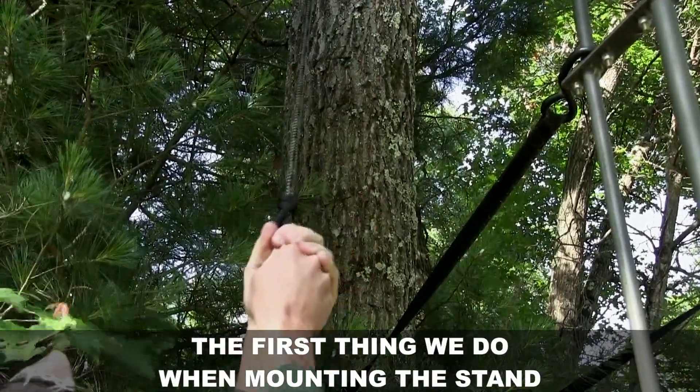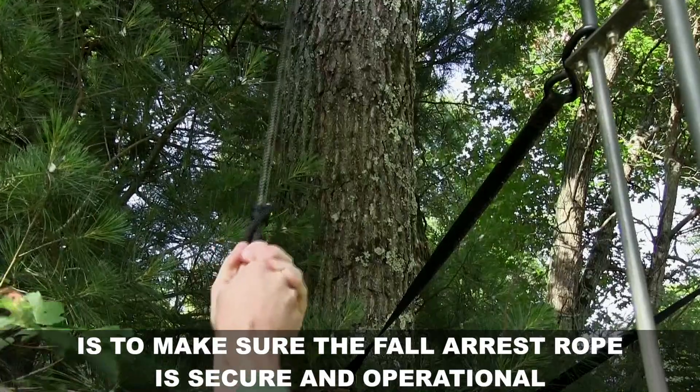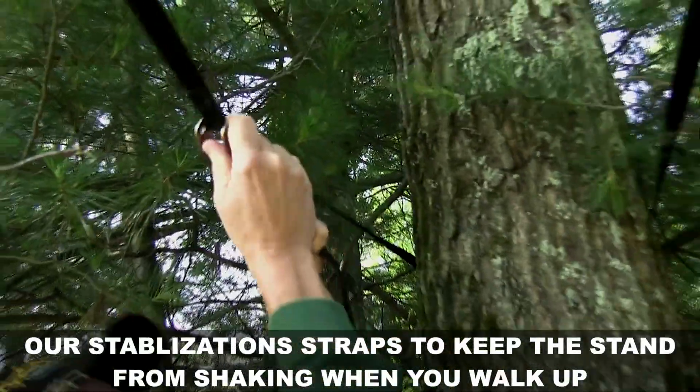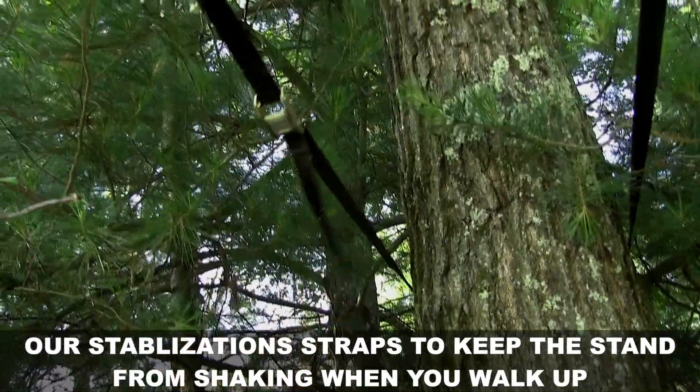first thing we do when we're mounting the stands is make sure the fall arrest rope is secure and operational. Our stabilization straps keep the stand from shaking when you walk up.